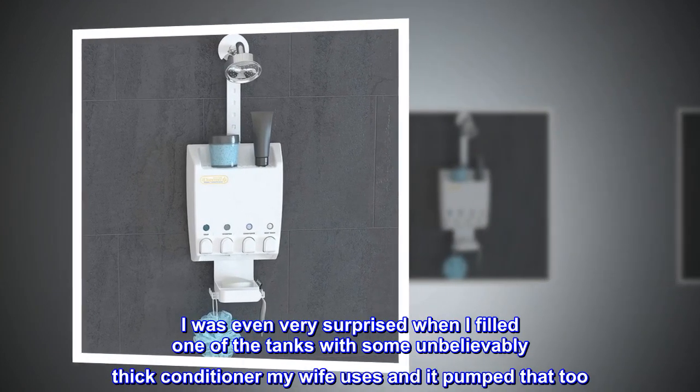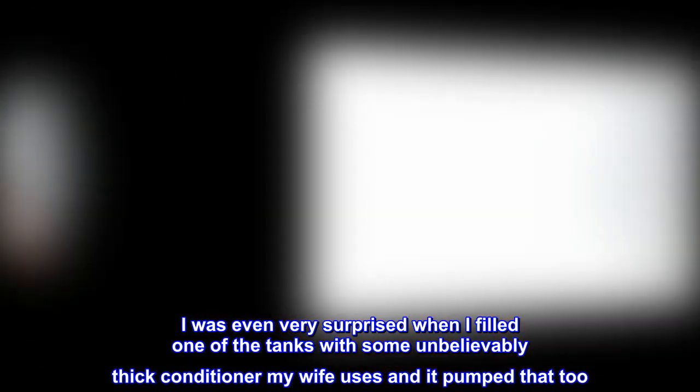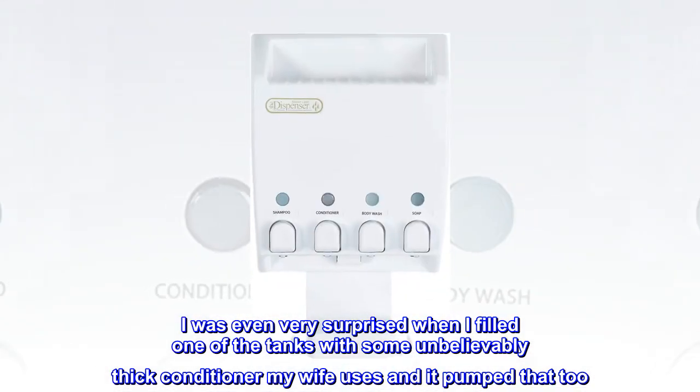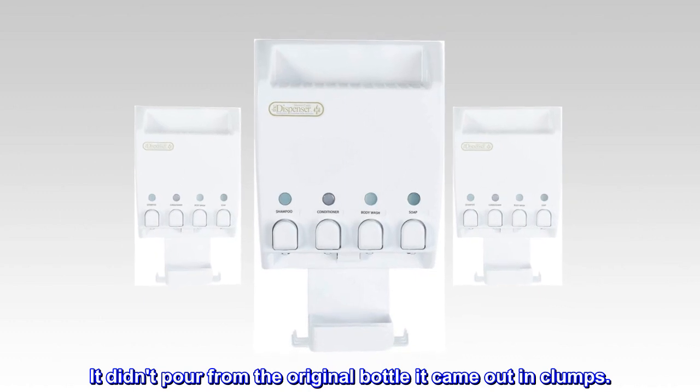I was even very surprised when I filled one of the tanks with some unbelievably thick conditioner my wife uses — and it pumped that too. It didn't pour from the original bottle; it came out in clumps.